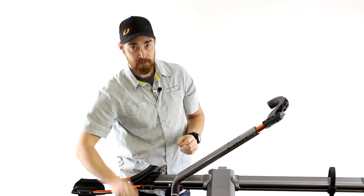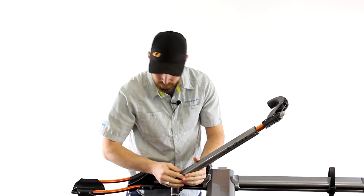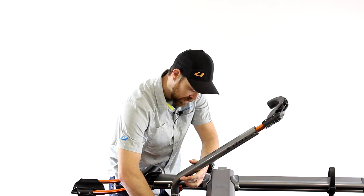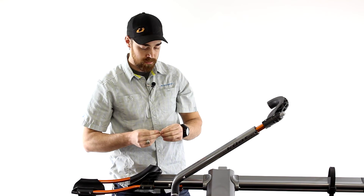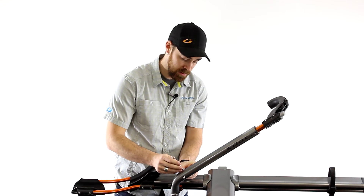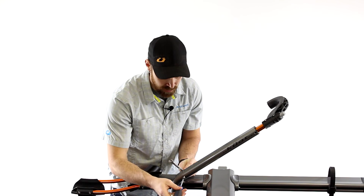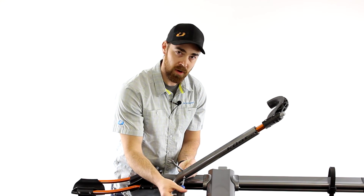Slide it all the way back down until those little plastic tabs engage, so they'll stay there. Take your bolt and slide it right back through the hole, then your nut and washer for the back side. Grab your 8mm wrench and your screwdriver, and after you've got that all tightened back down, you're ready to go.